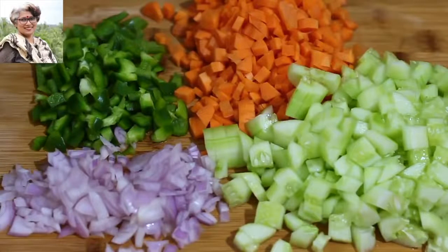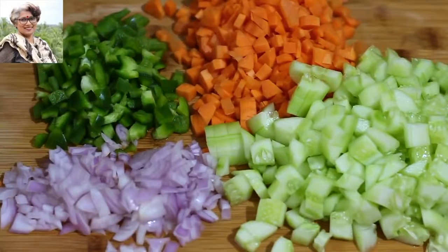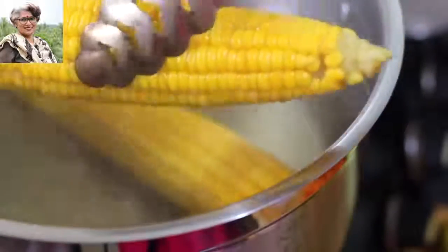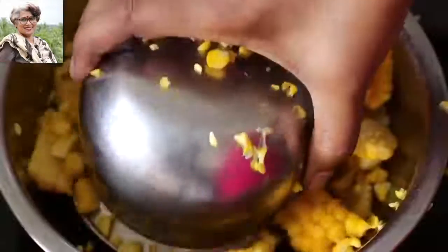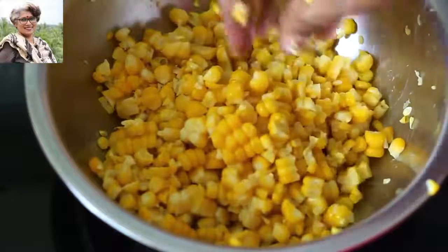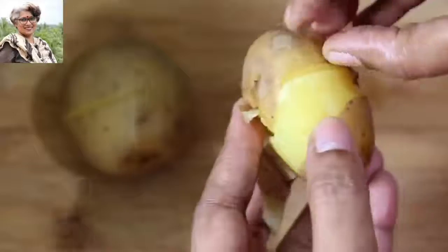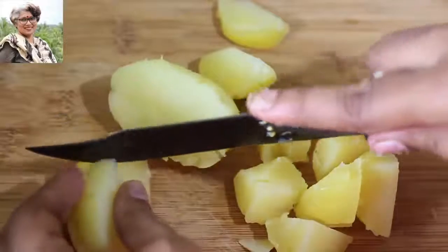While those cook, I've already chopped two medium-sized carrots, half a capsicum, half an onion, and two small cucumbers. Once the potatoes and corn are cooked, remove them and allow them to cool. Now I'm removing the corn kernels into a bowl — using only one ear of corn. Once the potatoes have cooled down, peel off the skin and chop into small cubes.